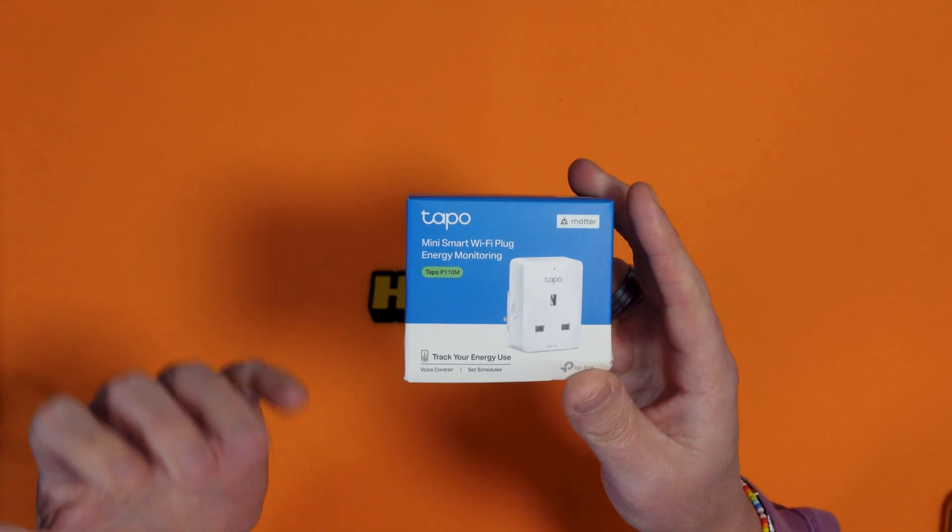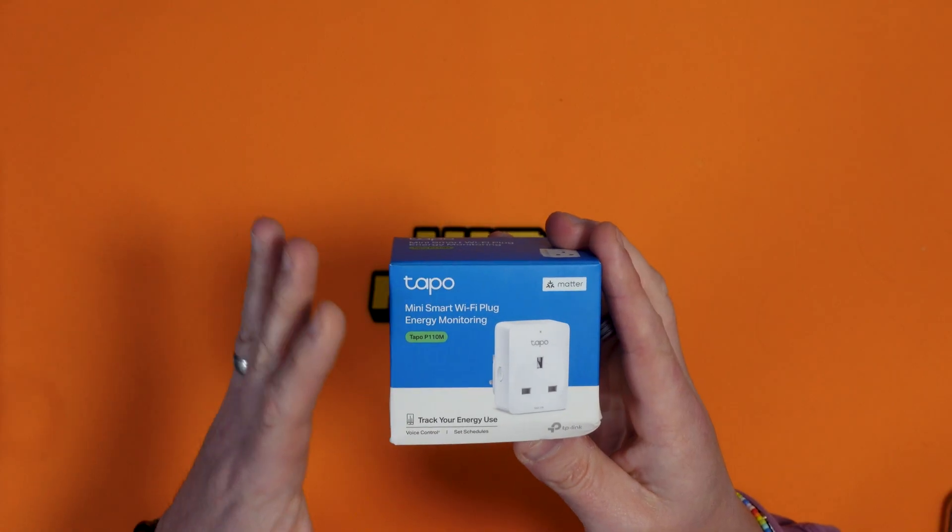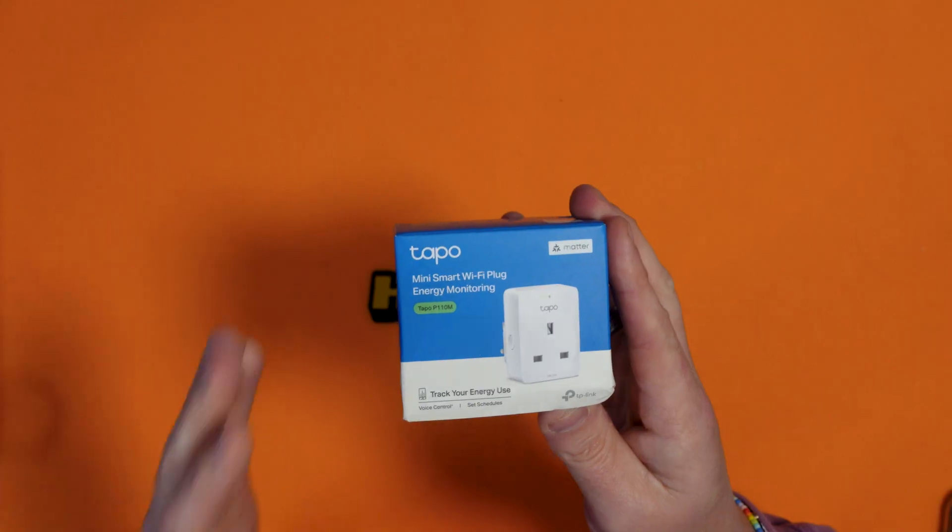So what is a smart plug? They've been around for a little while now and basically they allow you to control your devices that plug into the wall by an app or your virtual assistant such as Alexa and also Google Assistant. This basically means you don't have to go over to the wall and switch the power on or off. As well as that, this will also tell you the energy usage of the device or devices that are plugged in through it.